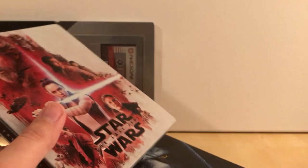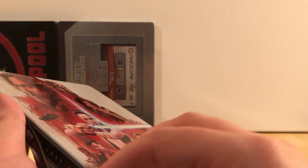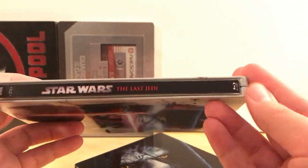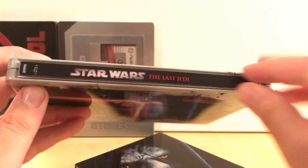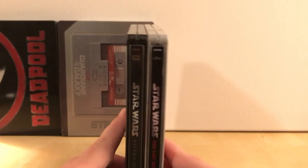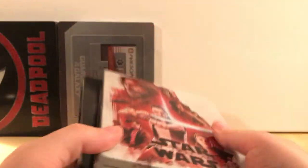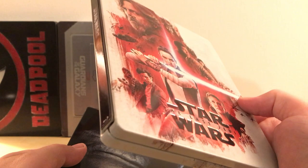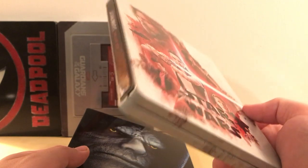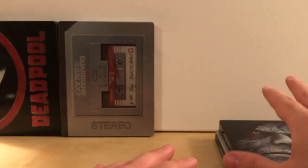This guy on eBay makes and sells these, designing them to look very similar to the other line of steelbooks so you can put them on the side. See — I just put it along the side and it's good to go. I think it looks pretty good, and it looks much better. That's a personal thing — if you don't want to spend money on that, obviously you wouldn't. These are about four to eight dollars per magnet depending on rarity and how many he's made, and I don't think he charges for shipping.